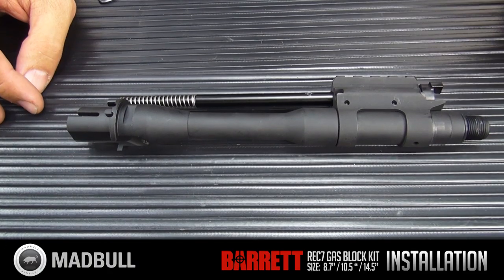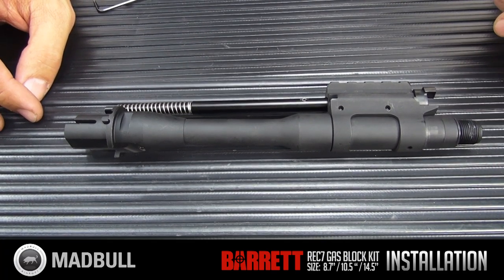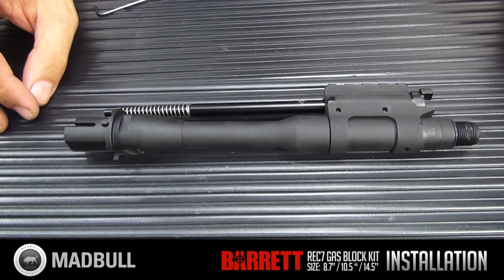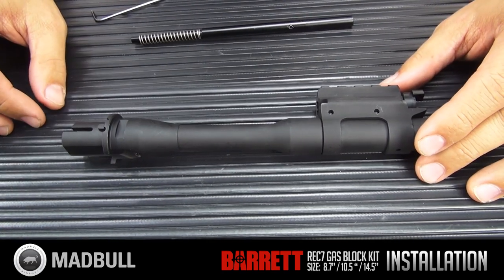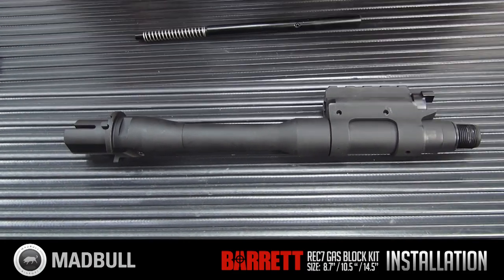It's extremely simple. Go ahead and remove your outer barrel, inner barrel, and your barrel nut. To install this, you're going to remove the gas piston, and then you're simply going to take a hex screw.